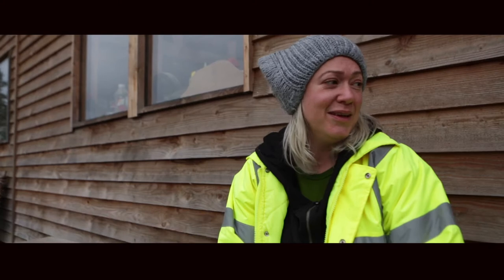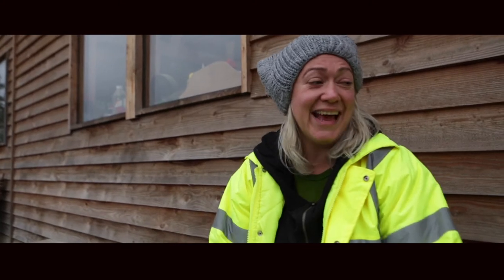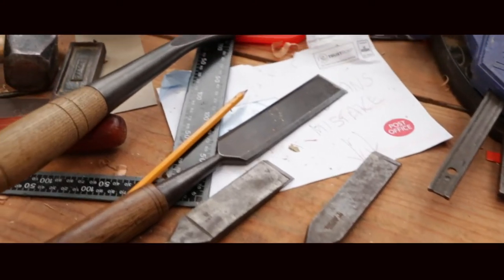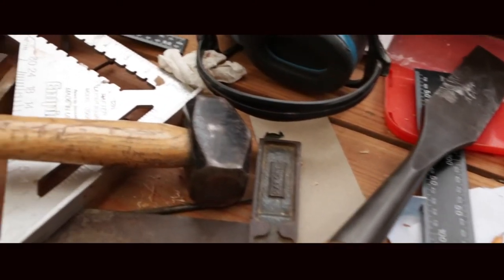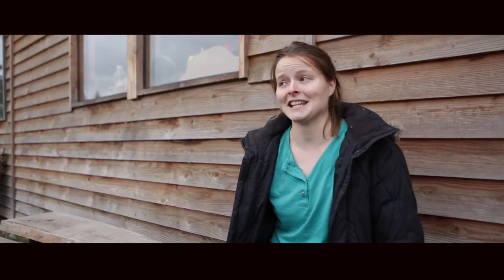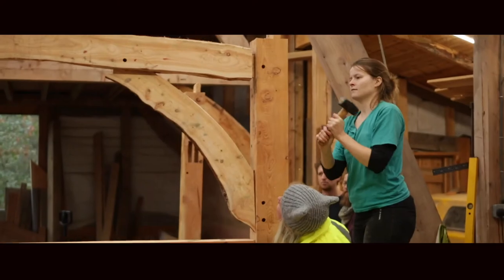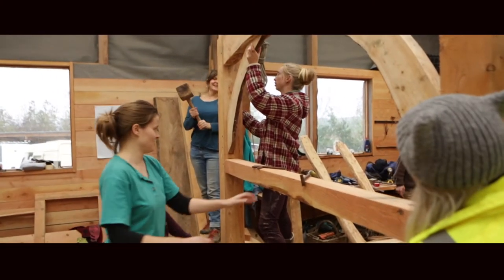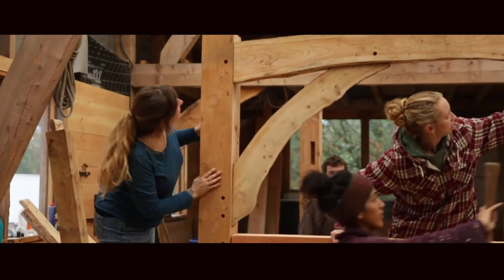It's opened up a lot of skills. I want to do more — that's the main thing. It's been really nice learning about Adrian's approach as well, using the natural grain of the wood in the building. It's just really beautiful — it's great seeing it go up.